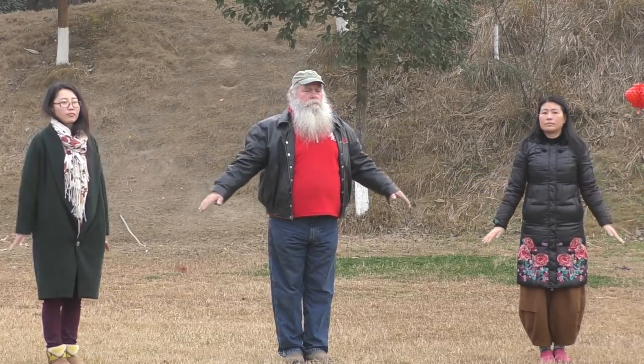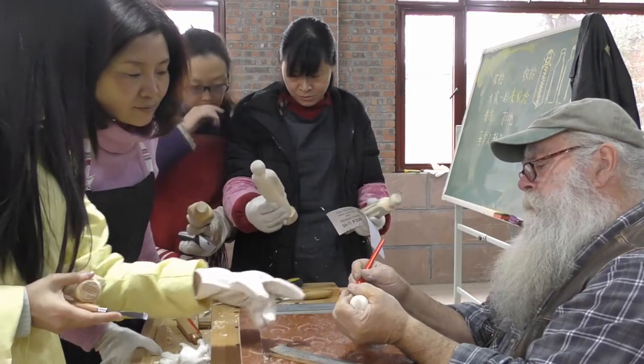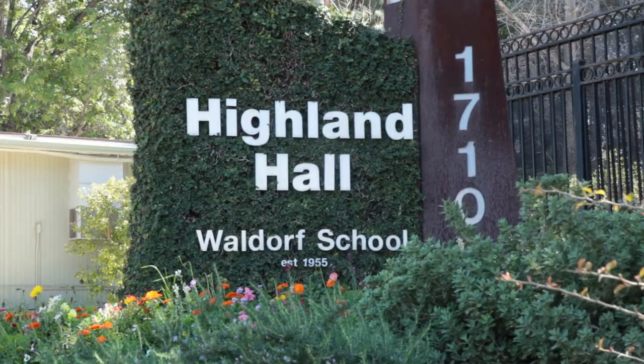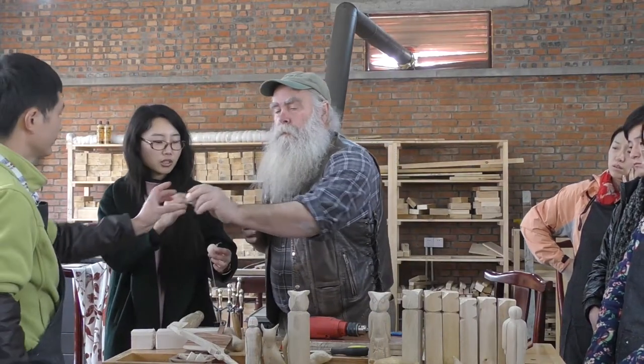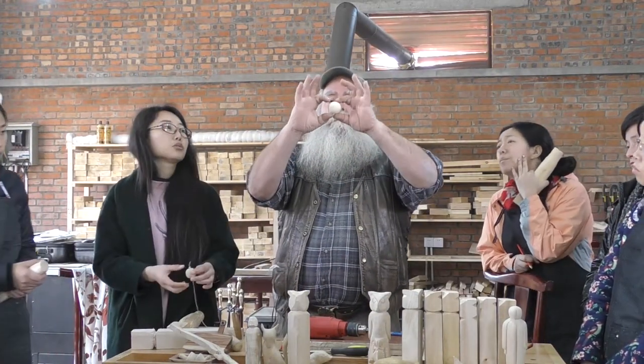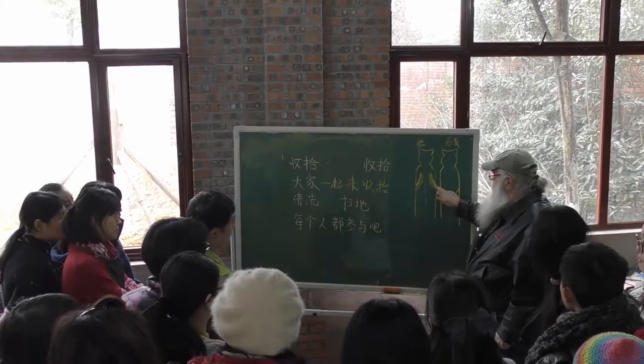Hi there, I'm Jack Bryant, a practical arts teacher at Highland Hall Waldorf School in Northridge, California. I've traveled to many parts of the world to share with students, teachers, and parents how to create using their hands, willpower, and imagination.